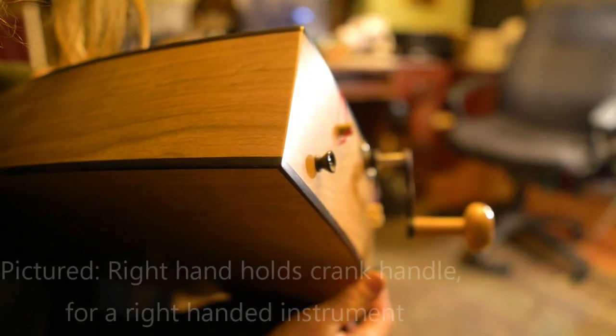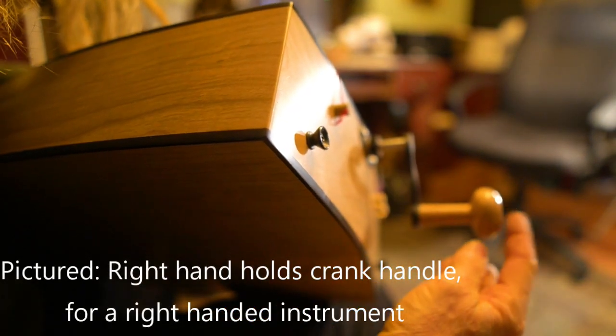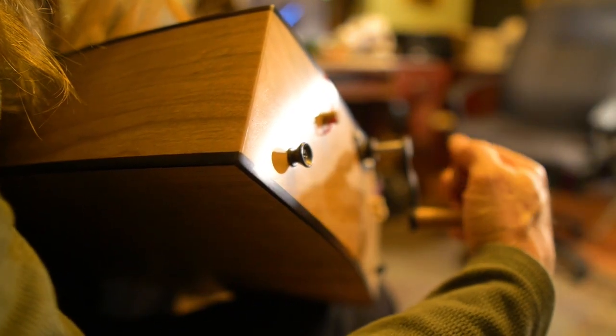Next let's talk about the handle. As we can see, we have the end of the instrument with a handle sticking out. Take the ball and put it in your palm — come in sideways with your hand and gently wrap your fingers around it. And there you go.